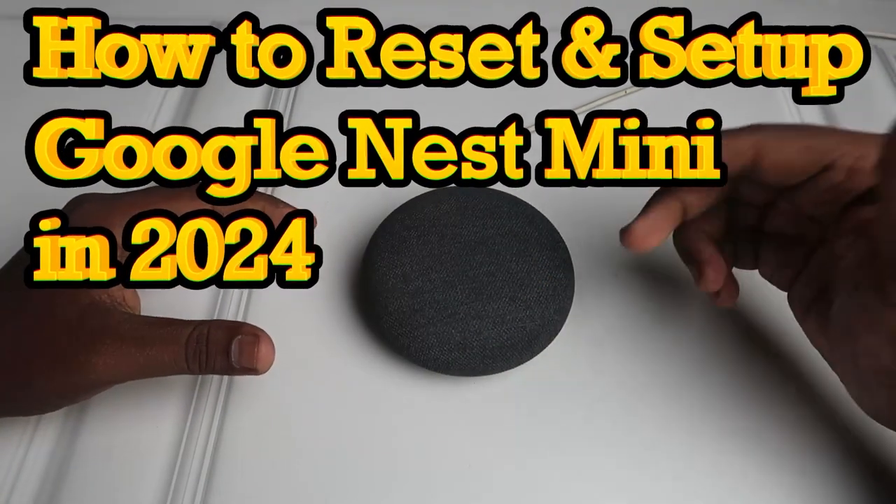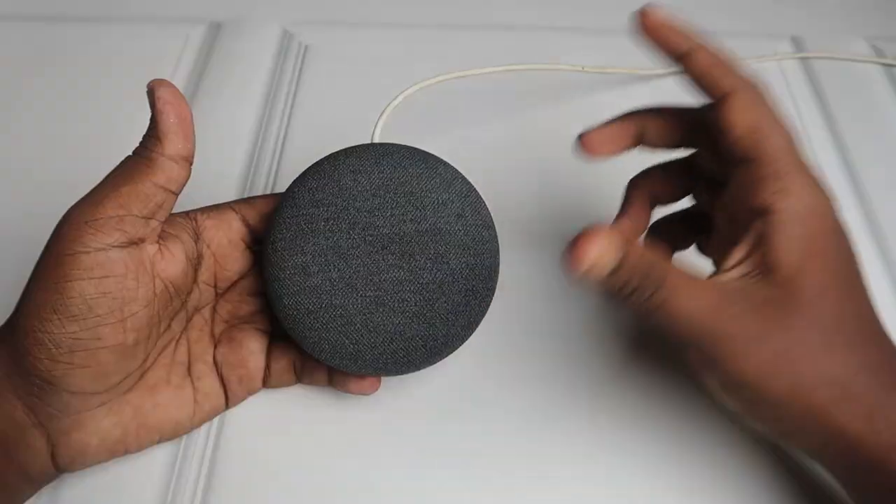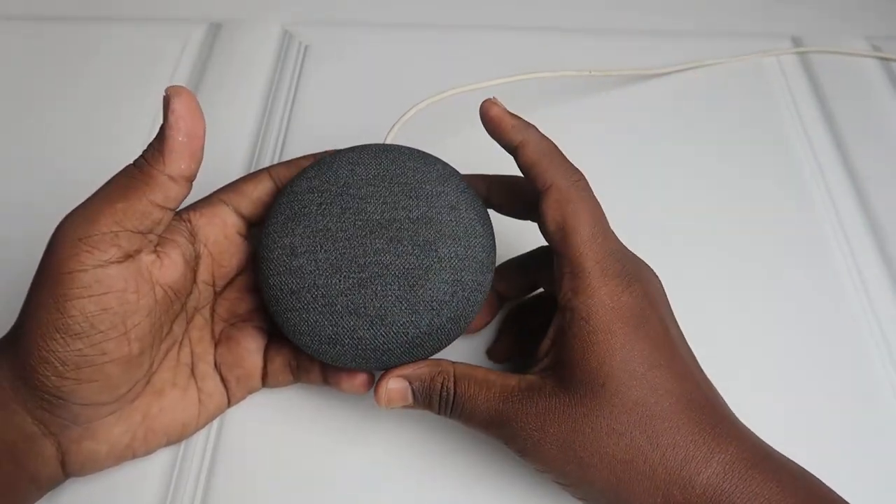Hey guys, in this video let me show you how to reset and set up the Google Nest Mini in 2024. First, let's have a look at how to reset this Nest Mini. Connect this smart speaker with your power.